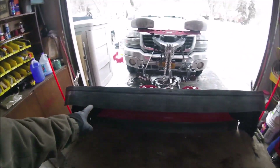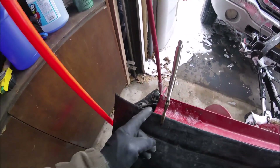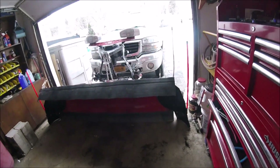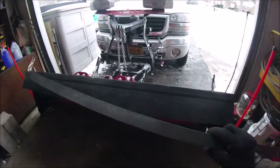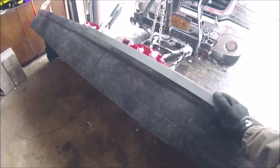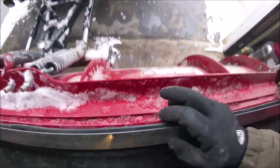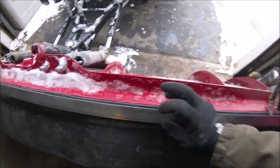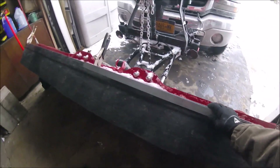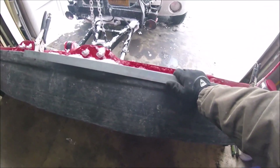That is essentially what it will look like. I've got to trim it down because this piece is too long — no big deal. I'll cut it down but I just have it clamped on there. Then I take these pieces of metal and they go right across there, I drill holes through here and through the top edge of the blade, then I run my bolts right through with lock nuts and washers, and it'll pinch the rubber between the two pieces.